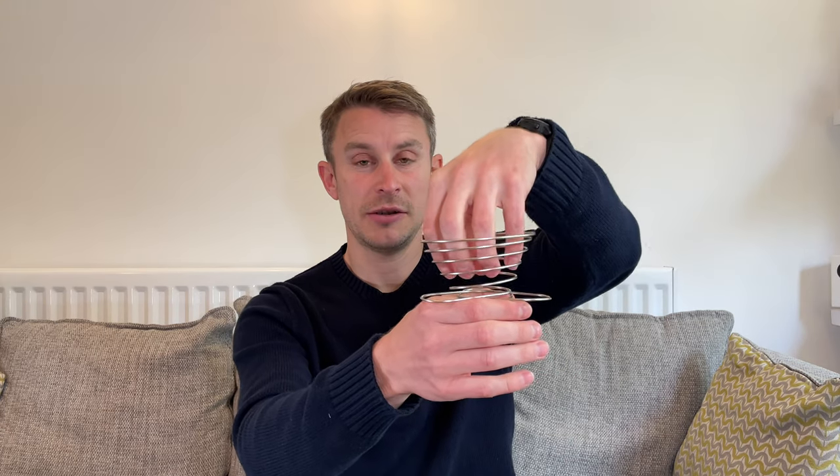So this is the coffee maker — it just sits on your cup like that, the cone goes in there, you put your coffee in, put your water in for 30 seconds, then you can top it up and just let it naturally drip.